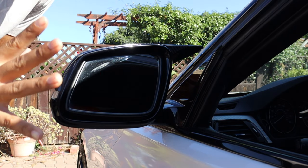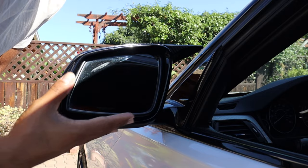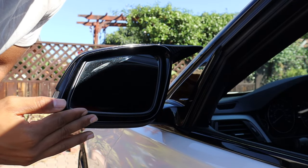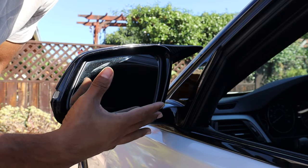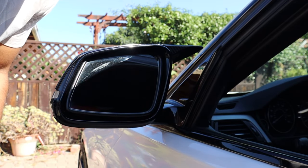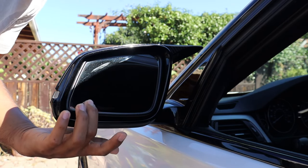I want to mention again — I covered this when I installed the mirror caps — when you're trying to take off the mirror itself, be very careful. From what I've seen, a lot of people have accidentally broken the actual mirror from trying to pry it out too aggressively. So just be extra careful so you don't accidentally break your mirror.